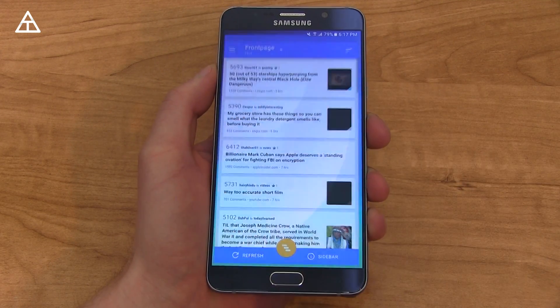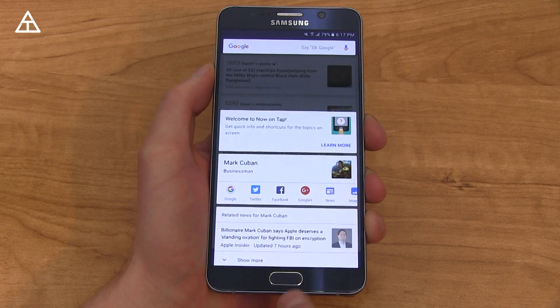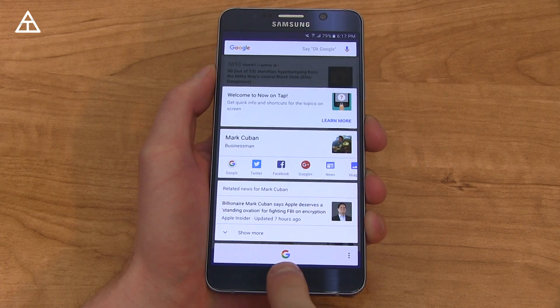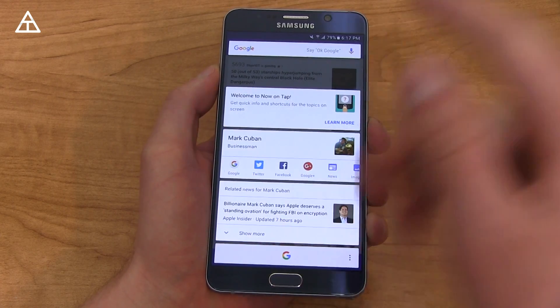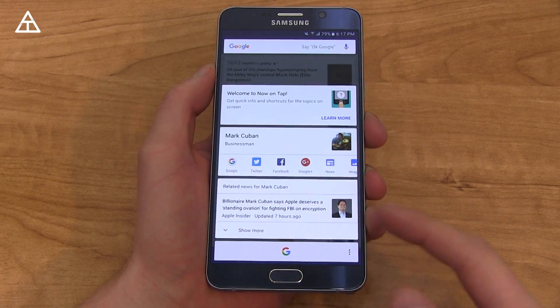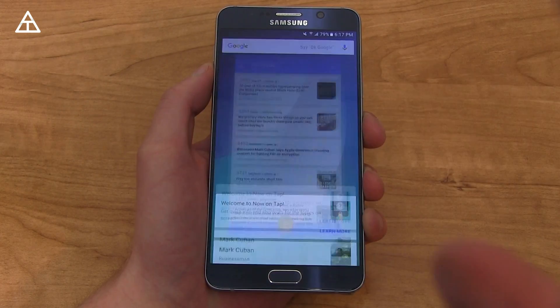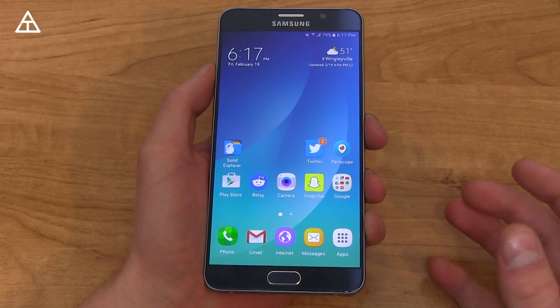There's also Now On Tap featured in Marshmallow. Press and hold the home button to get to that. You press that little G at the bottom to get to Google Now, but it provides contextual search results — it scans the screen. It sees that Mark Cuban is right there and you get news about Mark Cuban as well. So it's a really nice feature, though I find that I don't use it too much and kind of forget that it's there.